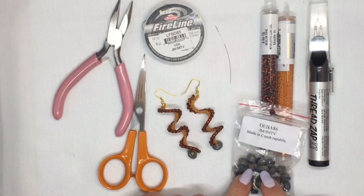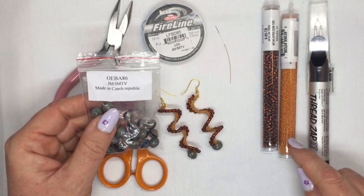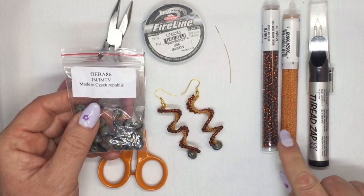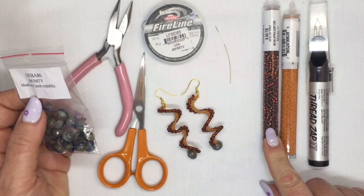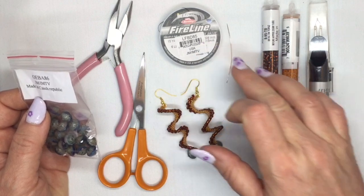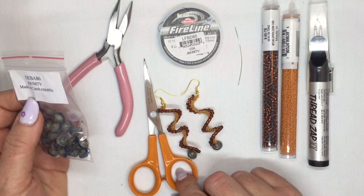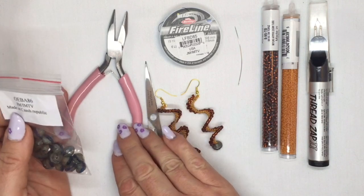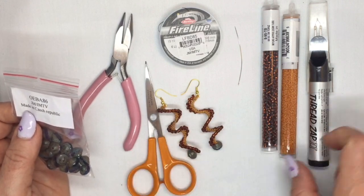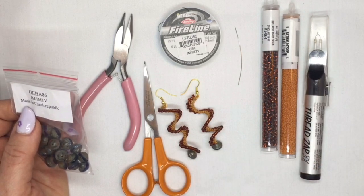For that you're going to need a couple of your satin beads, some size 11-0 seed beads, some size 8-0 seed beads, some fireline — you can use six pound or eight pound, either will work — a size 10 or size 12 beading needle, a pair of scissors, a pair of pliers, and if you have a thread zapper you can use that, otherwise just use the scissors.